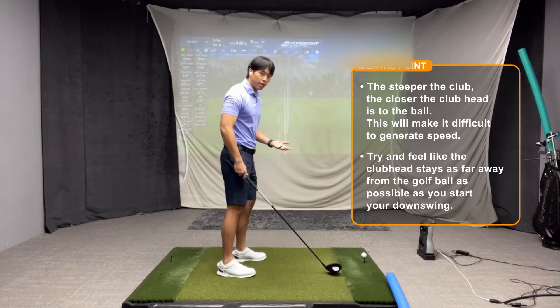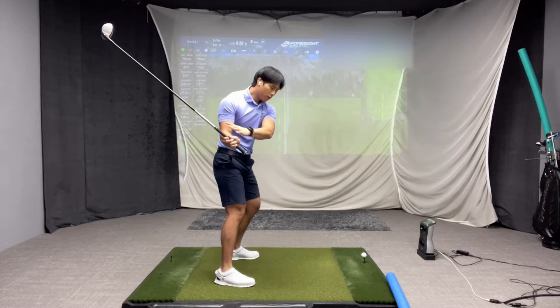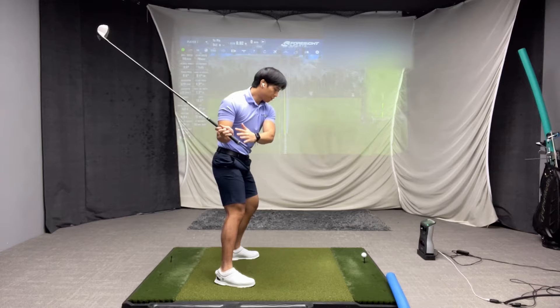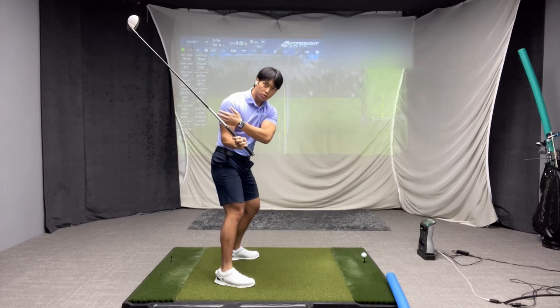A really great way to think about transitioning from the top down with the driver is — when you want to make your downswing, you want to feel as though the club head stays as far away from the ball as you can before you get to impact, instead of it feeling really close to the ball too soon in transition. If you can feel like you're keeping the club head as far away from the ball as possible for as long as you can in the downswing, then you're most likely going to keep your hands further behind you. The shaft is going to shallow up more and you'll be closer to hitting that position of the shaft being in the middle of the bicep or just slightly below it.